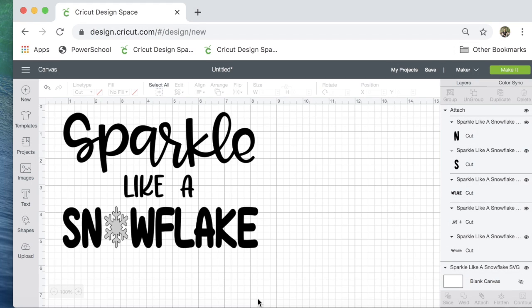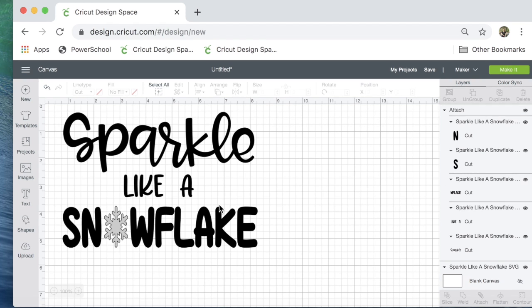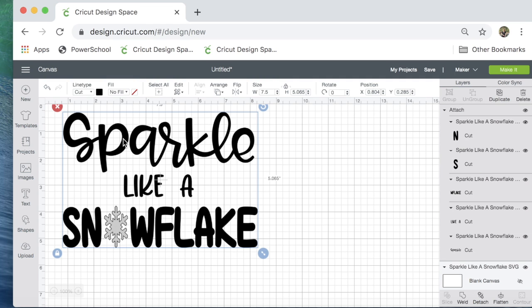Here's Cricut Design Space. This is my design that I'm going to put on my daughter's shirt — 'Sparkle like a snowflake.' The shirt already is pretty colorful with red sleeves and a gray background where the design will go. I'm using black heat transfer vinyl for the main part of the design, and white glitter vinyl for the snowflake. The total design is 7½ inches wide and a little over 5 inches tall. I'm going to go ahead and click Make It.